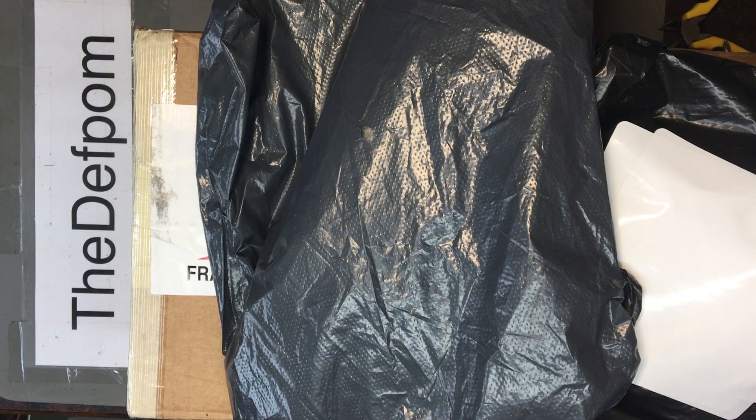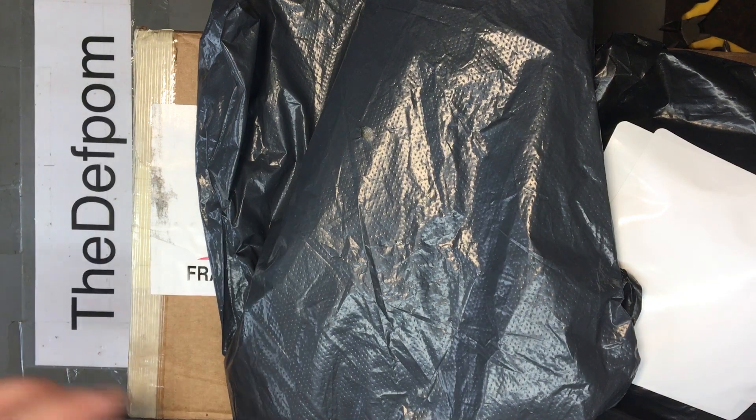Alright, so I've got a mailbag video here to do. I've got a few items, so I might as well get those out of the way and done. Let's see what we've got.